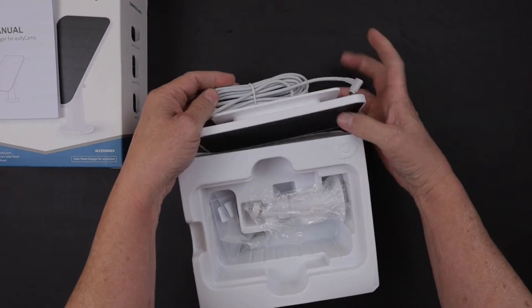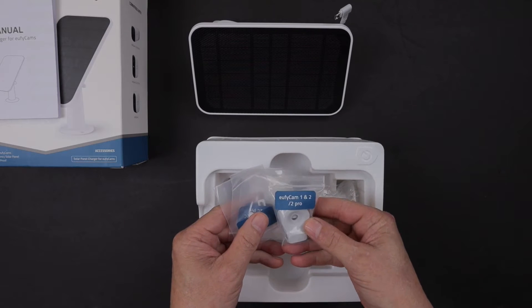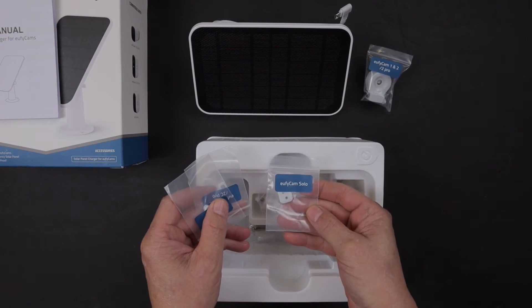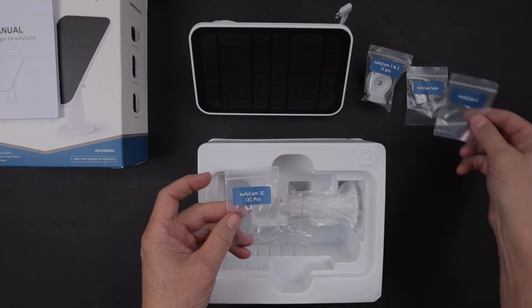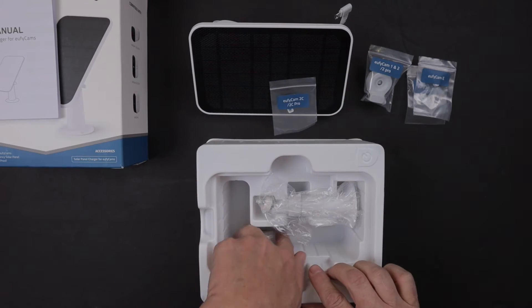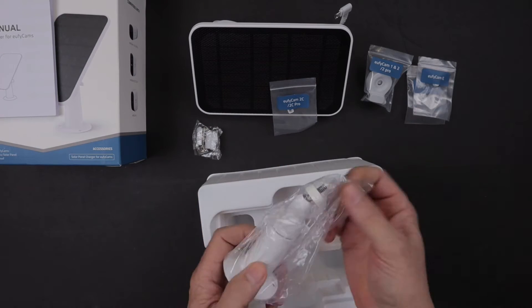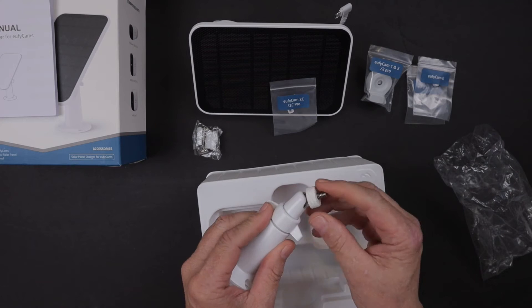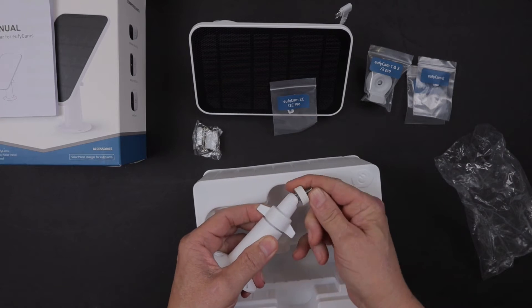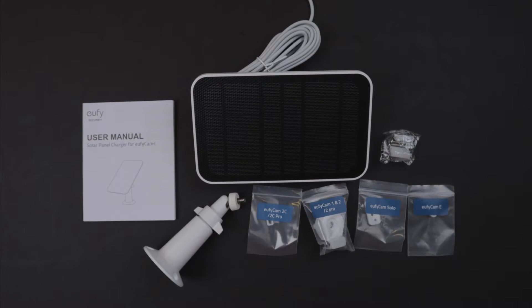You store the video footage on a home base that's within your home, and there's no external company involvement storing or reviewing the footage that you record on your video cameras. That's one of the features I really like about this particular setup. There is a subscription option if you choose to do that; however, I will not be doing that. I'm just going to use the internal storage and have this all housed within the home for my own privacy.